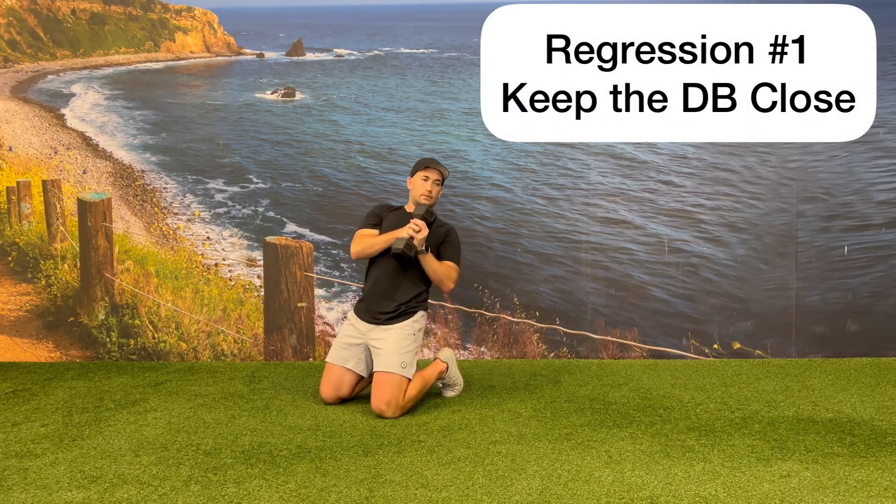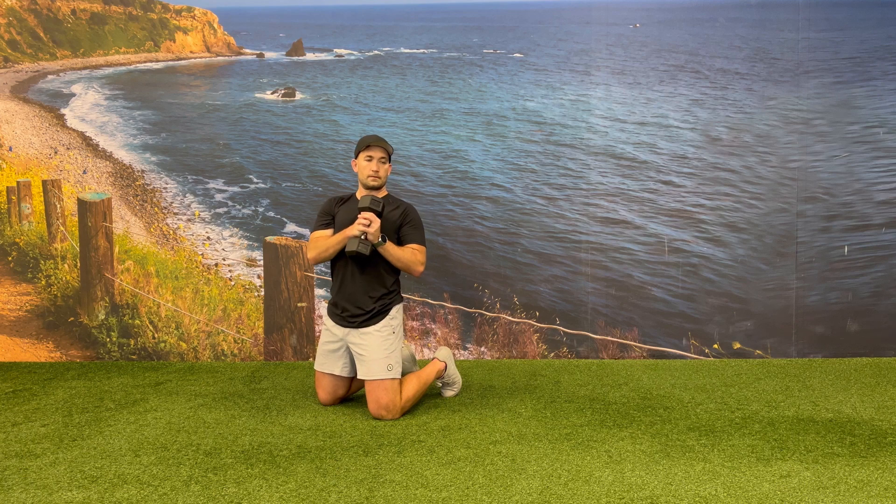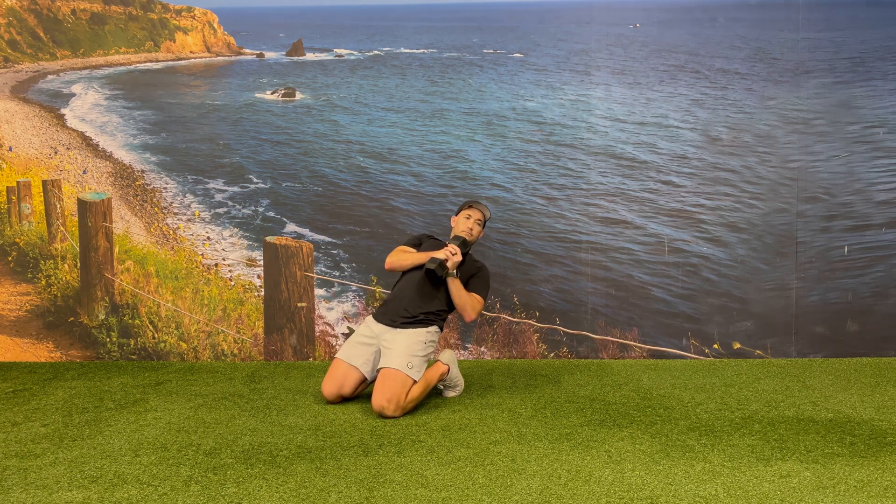You can regress this movement by keeping the dumbbell close to your chest instead of extending out in front of you, but still maintain your slight rotation to one side.